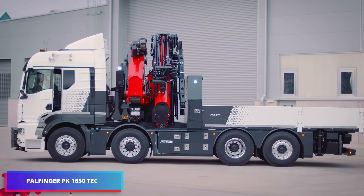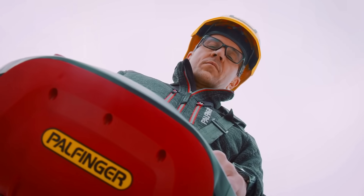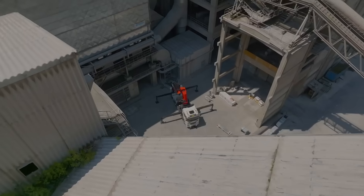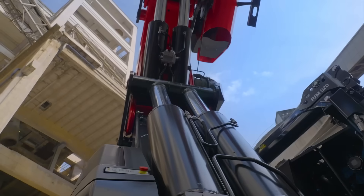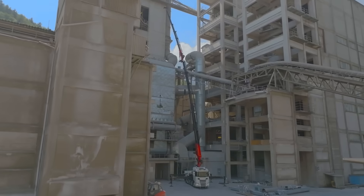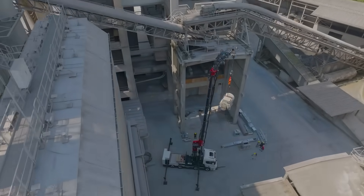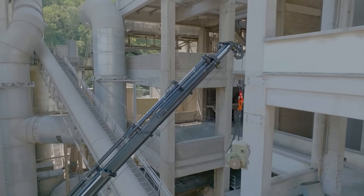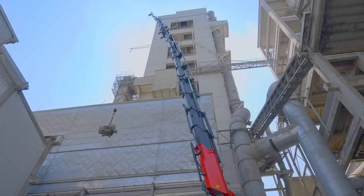Built for tough lifting tasks, the Palfinger PK1650 is a high-performance knuckle-boom loader crane with a powerful lifting moment of 124.8 metric tons and a maximum hydraulic outreach of 21 meters, which can be extended to 36.1 meters with a fly jib. It is perfect for demanding uses in manufacturing, shipping, and construction. High structural strength and exceptional agility are provided by its lightweight, long-lasting P-profile boom for effective operation.